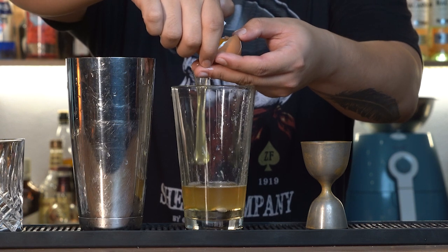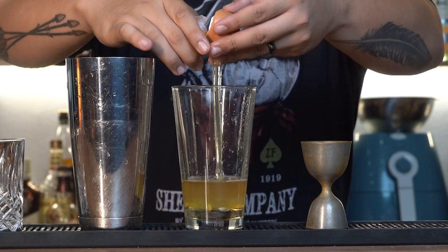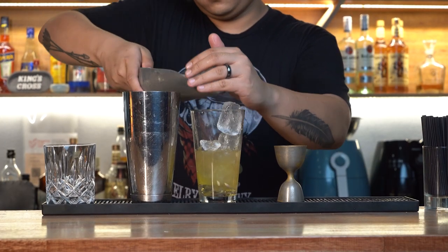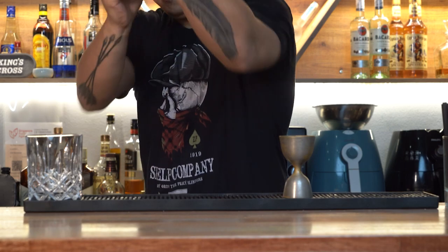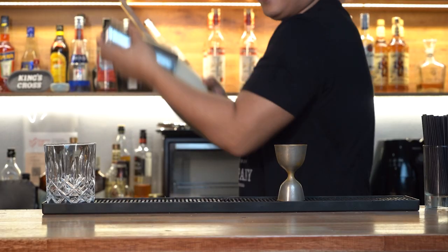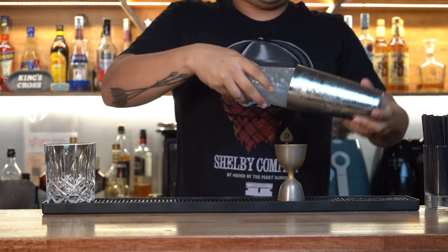If you have problems eating raw egg whites, then this is totally optional — you can leave that out. Add some ice into the mixing glass and shake it real hard, as in shake it for a very long time till the liquid turns nice and cloudy.